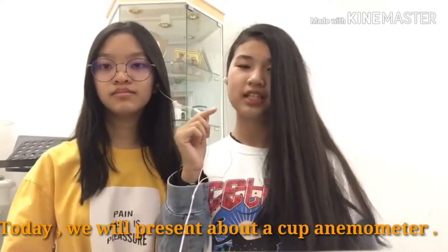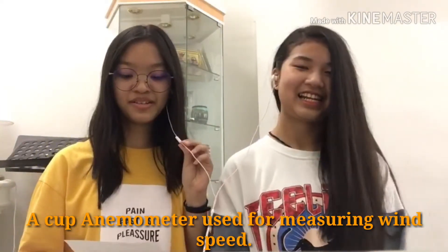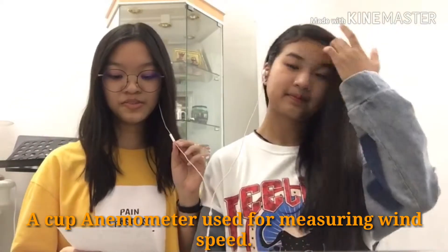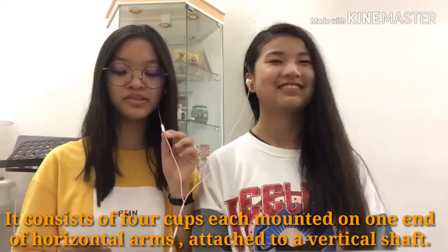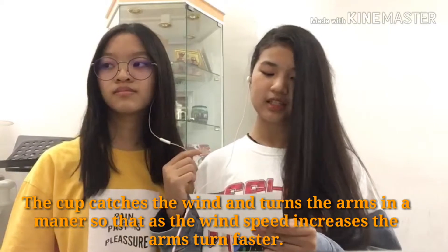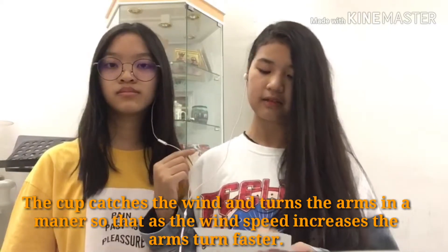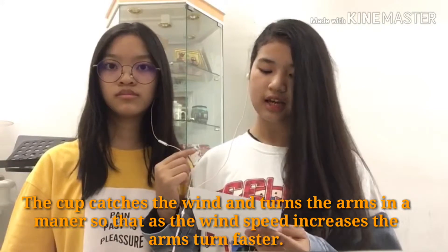Today, we will present about a cup anemometer. A cup anemometer is used for measuring wind speed. It consists of four cups, each mounted on one end of a horizontal arm, attached to a vertical shaft. A cup catches the wind and turns the arm, so that as the wind speed increases, the arm turns faster.